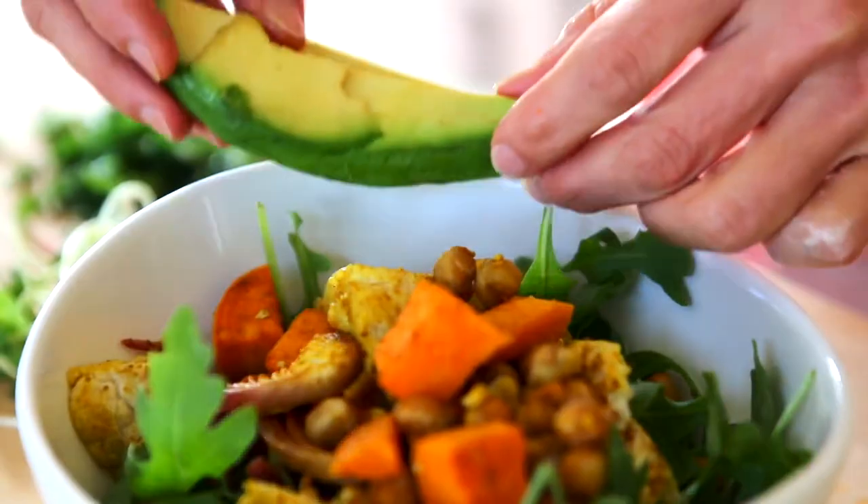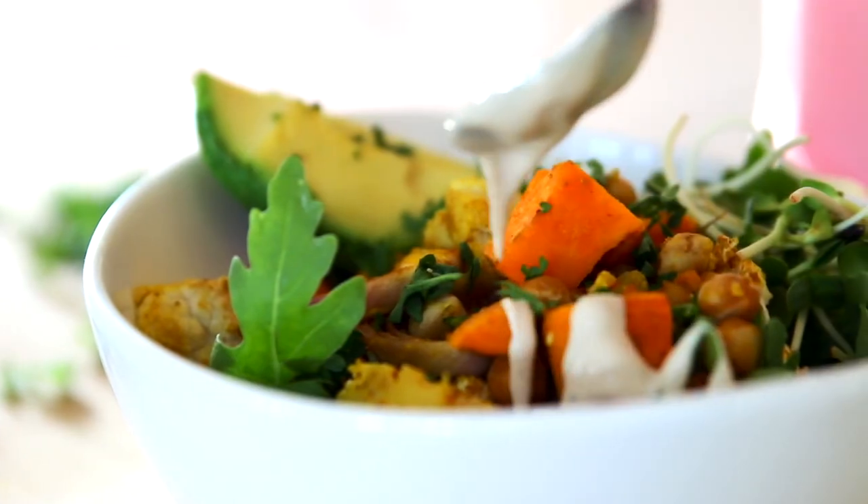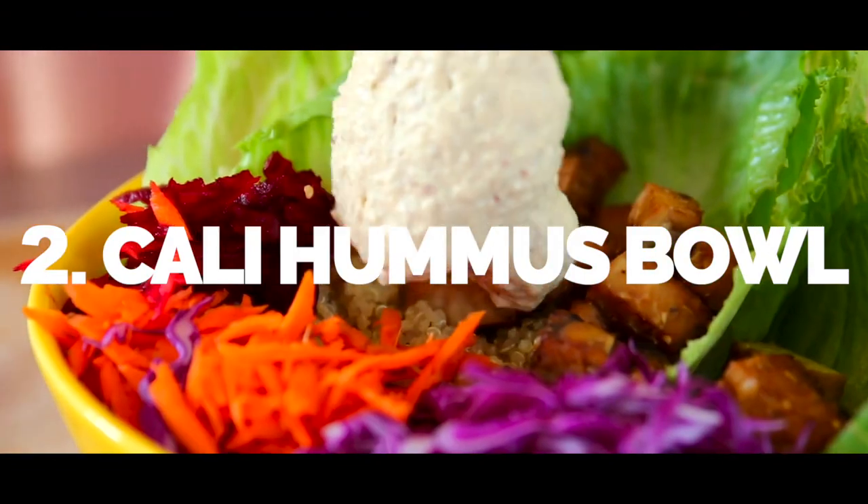I'm using arugula, and then I'm just topping it with the roasted veggies and a little bit of fresh parsley, some microgreens, a little bit of avocado, and then drizzling my dressing. Up next, let's make a California bowl.